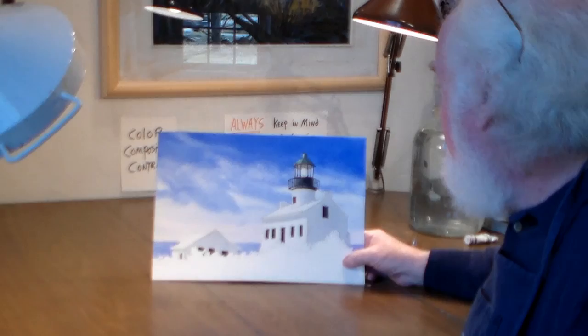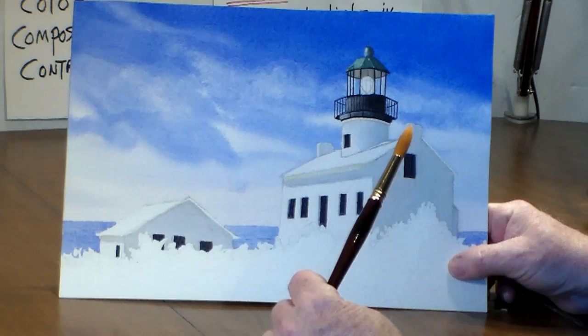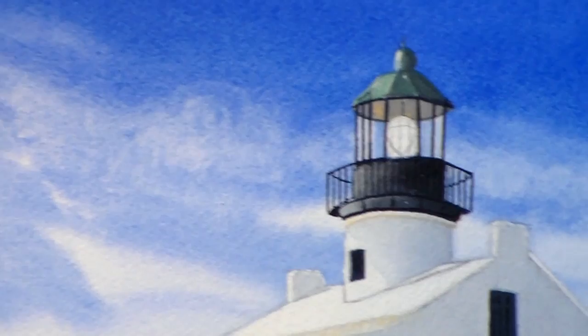Hi, welcome back to Sage and Brush Watercolors again. We're still with our Lighthouse series. When we left off, I had painted in some of the black around here, and the combination to make black that I was using was alizarin crimson, indigo, and burnt umber. This morning, I just kept going with that same black that I made, and I put in some of the wrought iron kinds of railings — I did that with a kind of a rigger brush, a small brush.